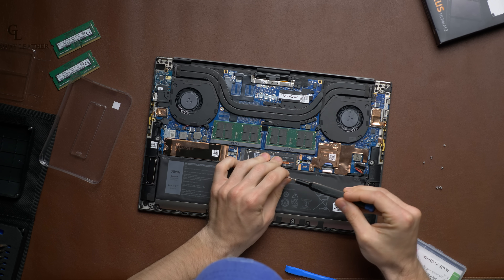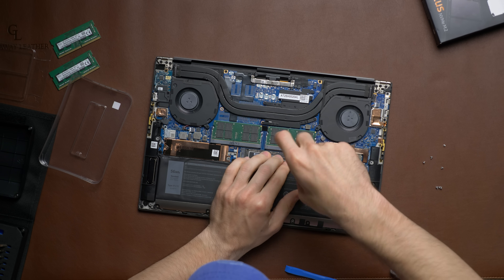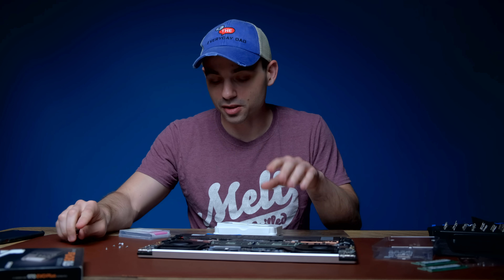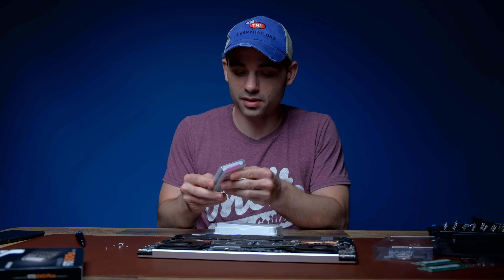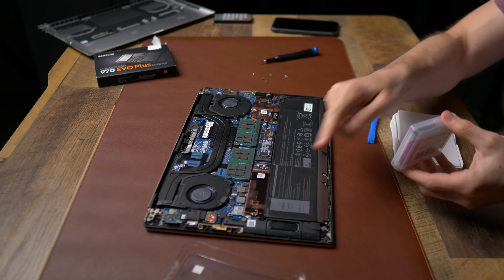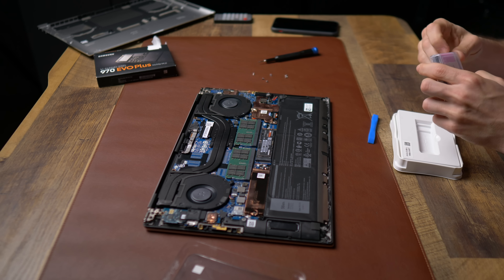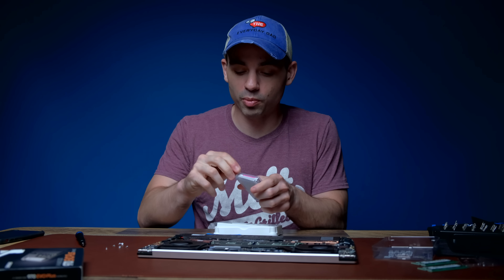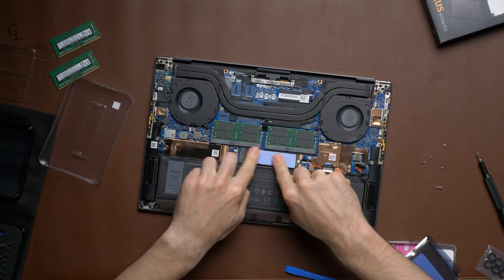We'll screw it down and that should be good to go. The drive didn't come with any screws, so we'll need to buy a separate screw, but for this test we'll proceed as is. Now let's put the little heatsink on it — the included SSD already has a heatsink, but these drives can get warm under load, so I bought an extra heatsink to put on top to avoid any thermal issues.